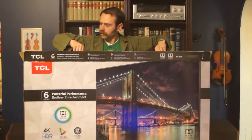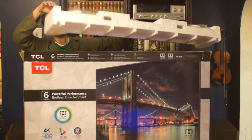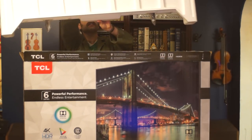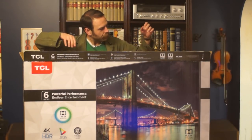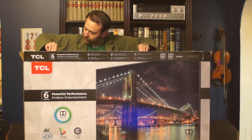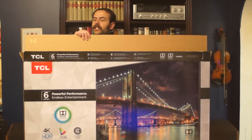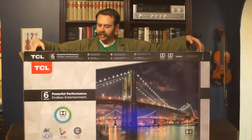Next up, the top styrofoam protector, which is also housing the feet — one on either side. After that, we've got the television. On the side facing the screen is this large, thick piece of cardboard with a piece of styrofoam in front of it between it and the outside of the box, and styrofoam pieces on either side of the TV to protect it as well.